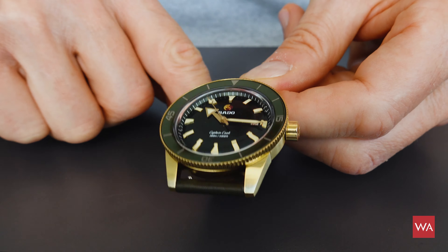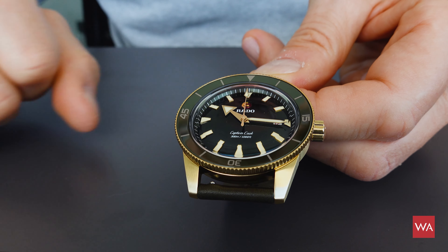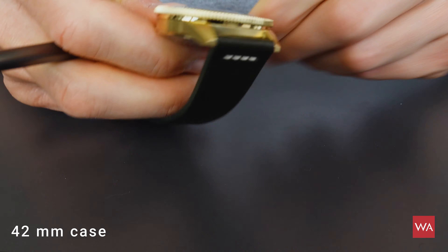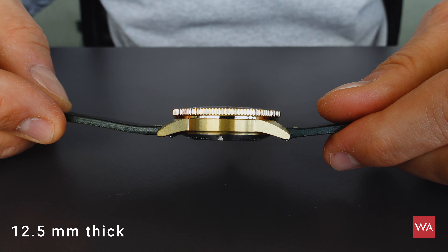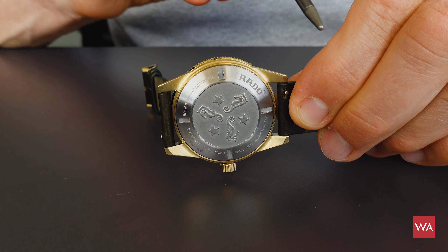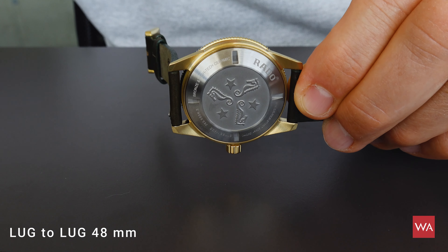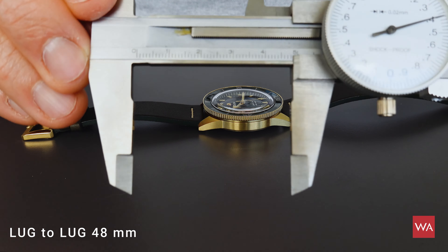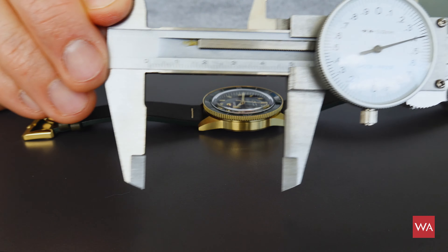The diameter of the case is 42 millimeters, the thickness is 12.5 millimeters, and the famous lug-to-lug distance is 48 millimeters — measured before with my caliper, as you can see here.